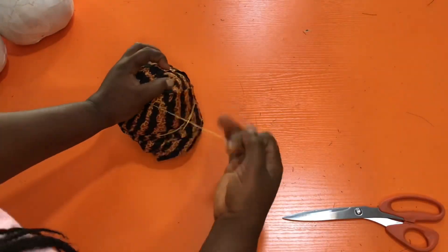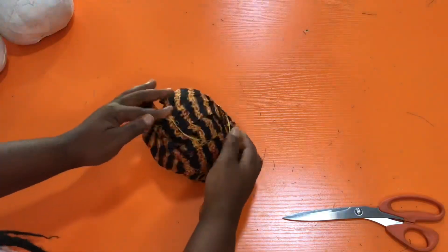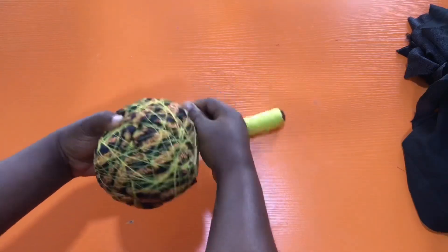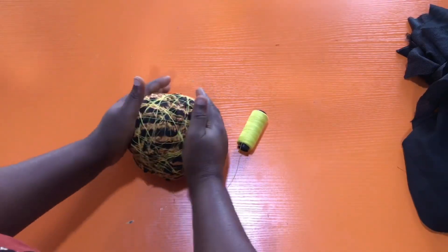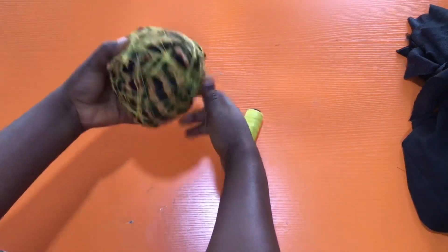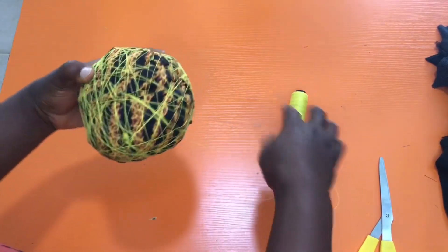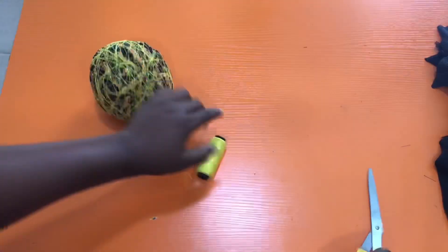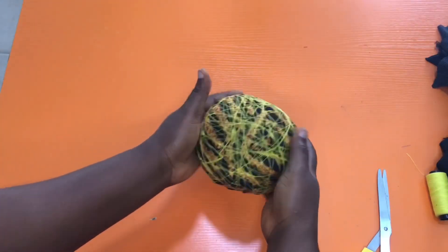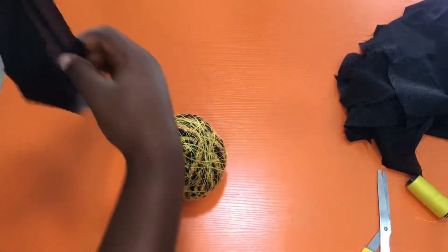Next, secure it with a thread by wrapping the thread all around the ball. You can wrap as much as possible to make sure it's secured, and mold it as you are securing with the thread. Go ahead, secure with your thread and mold as you do that. Now cut the thread — this is what the ball looks like. You can mold it some more to make sure it has that round shape.